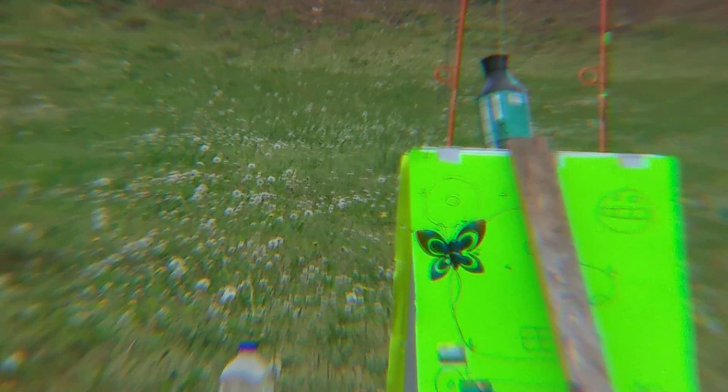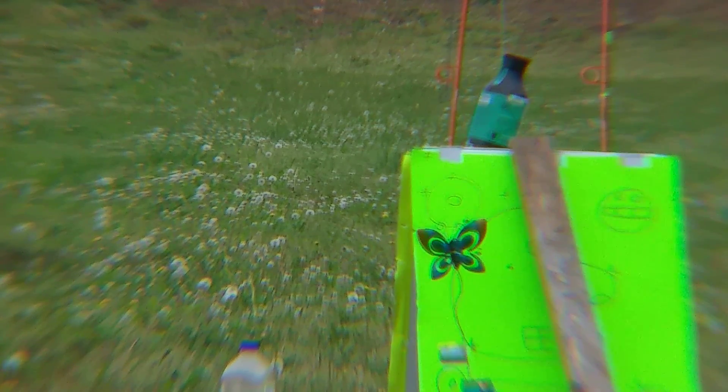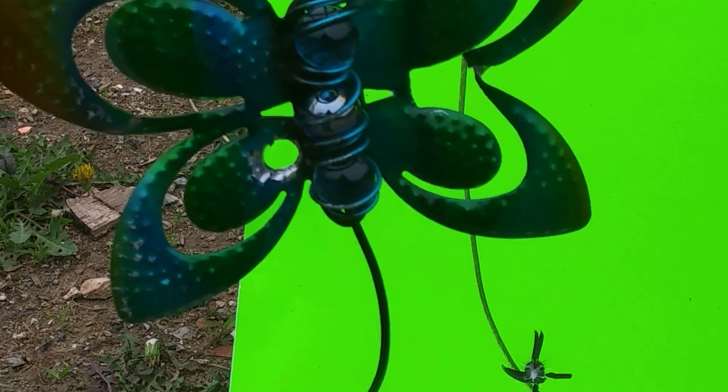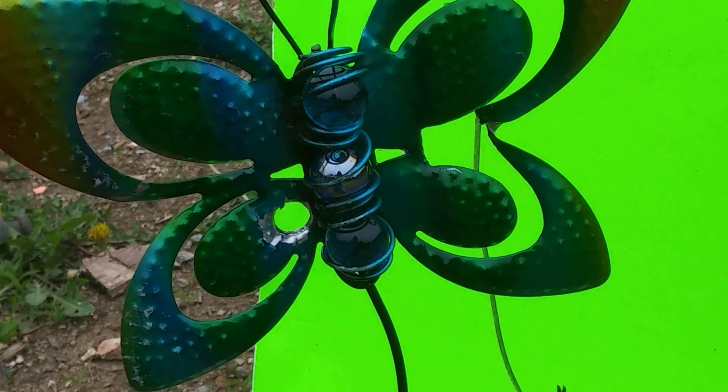I got it twice — go check it out. Three shots, hit it once. I'm gonna go again, I want to get it three out of three. Take that back — there's the other shot. I thought I hit it twice, I saw it move.